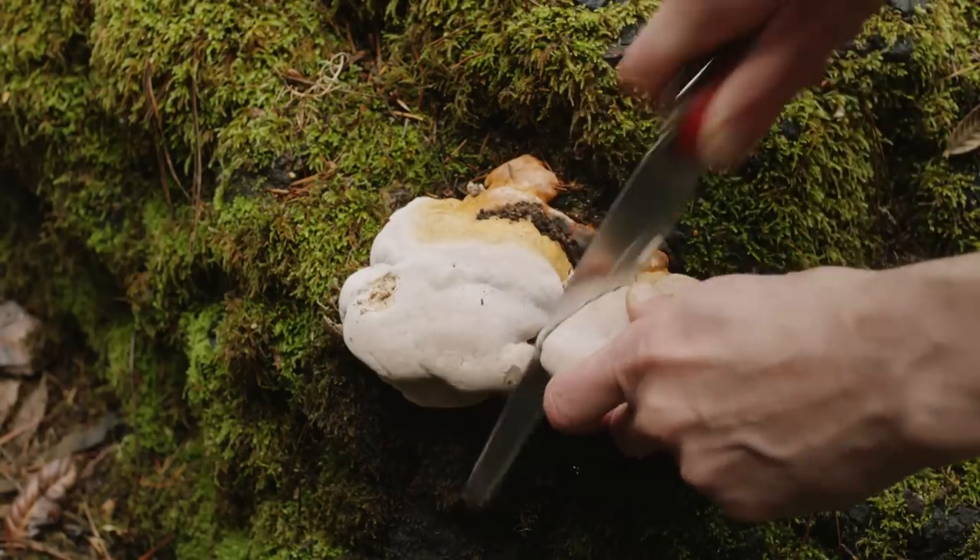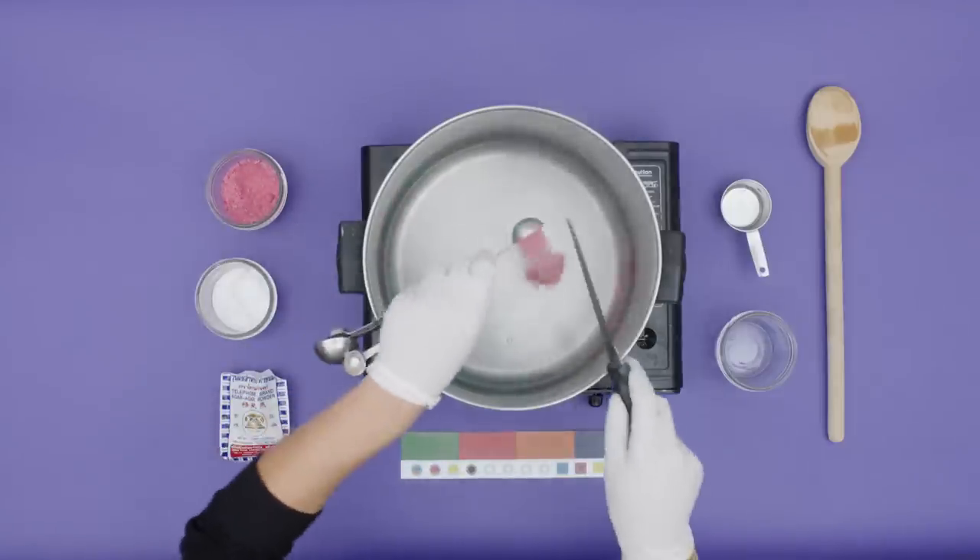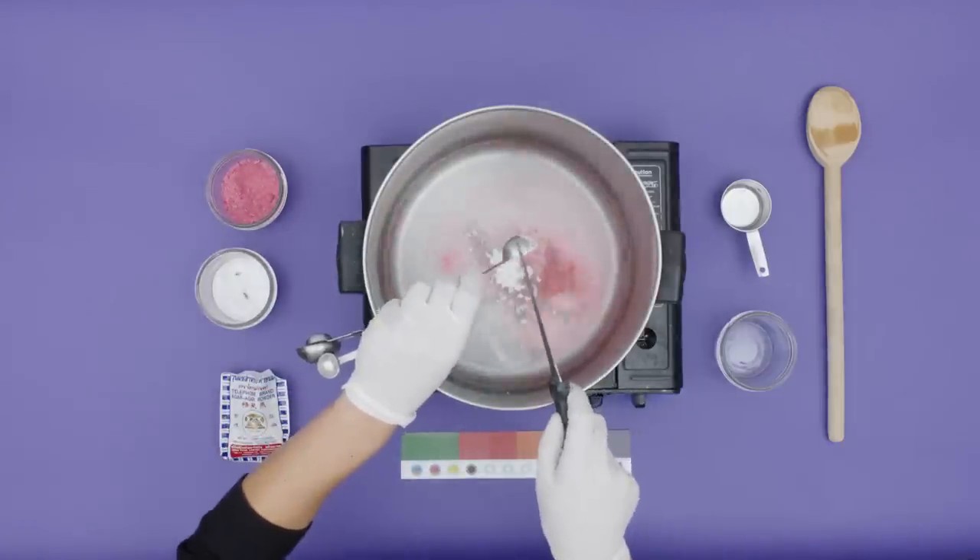Step one, collect the mushroom sample. Step two, prepare the agar, a gelatinous substance obtained from seaweed.